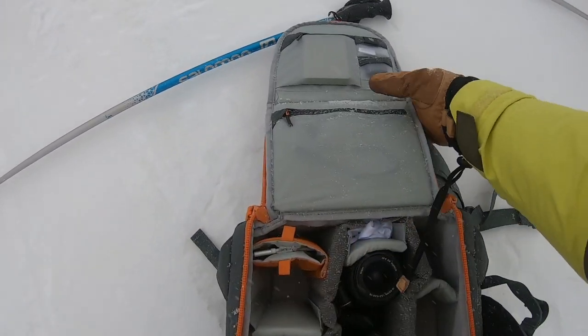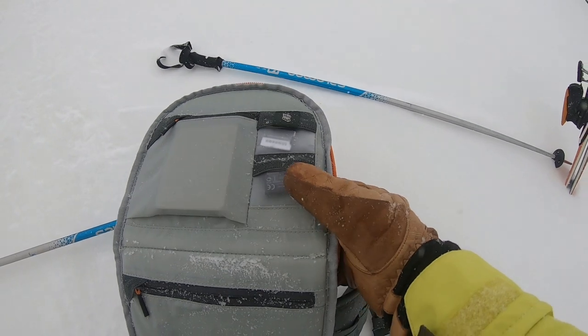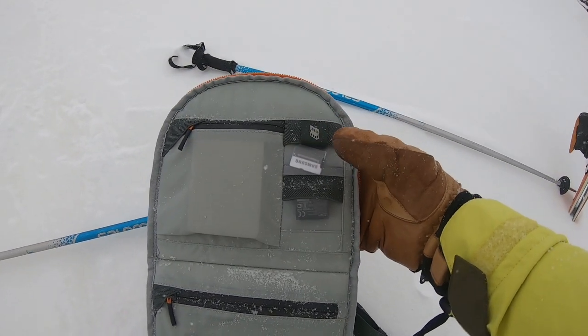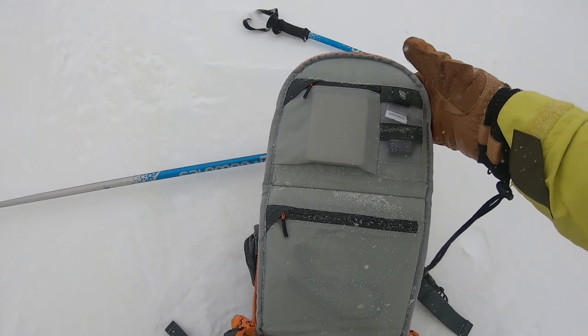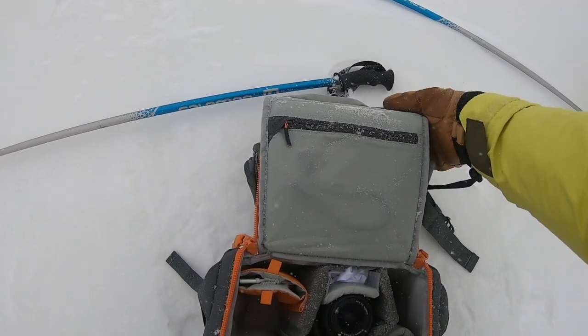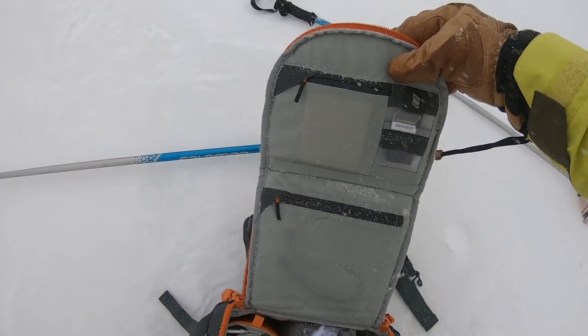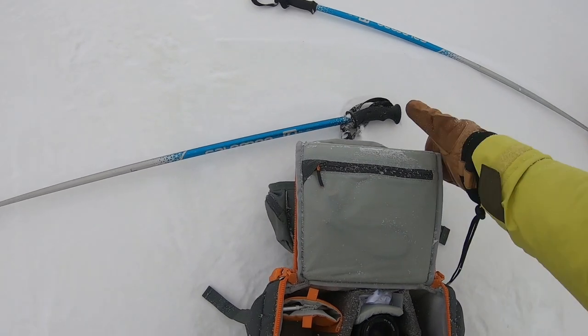If I turn it round, the inside lid — you can see pouches. You can see my memory cards in there, I've got a spare battery for my GoPro, there's my SD cards, I've got a hard drive in a hard drive pouch, and some wires and things in zip pockets. Again, all of this is padded — absolutely brilliant protection for everything I've got.